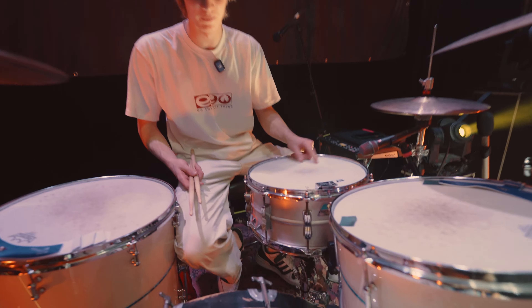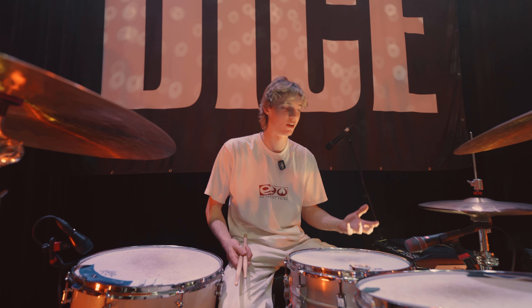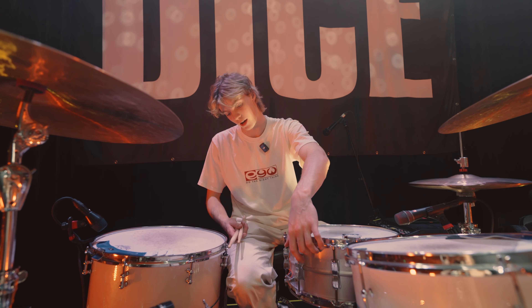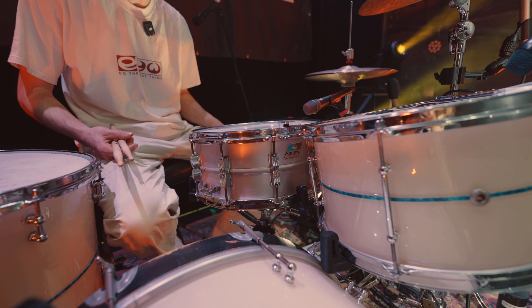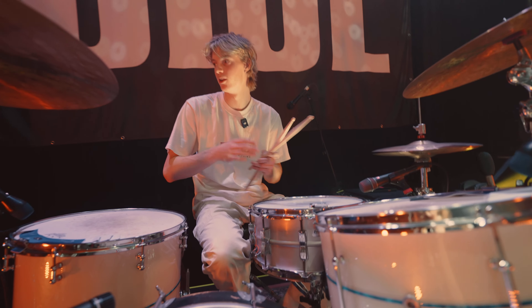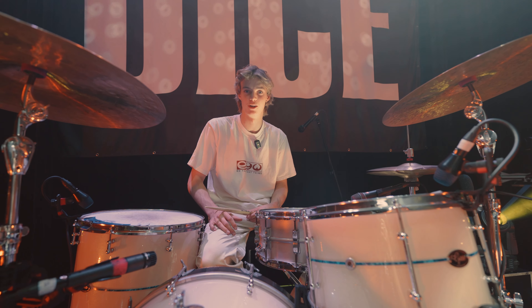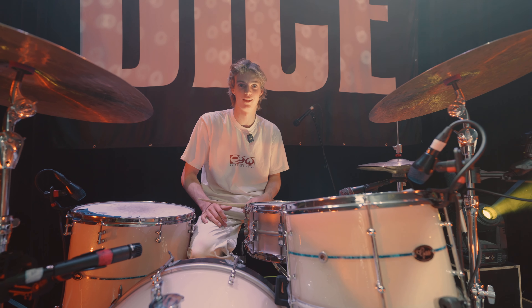This is the snare drum I use. I have a few, but this is my favorite at the moment. It kind of is the sound of Dice, I guess. It's a Ludwig Acrolite, and it's a 6.5, which is a bit deeper. It's a bit fatter, and we've been testing the different tunings on it — it's really fun to try and find our sound. Each song is different, needs a different tuning. I've just found the sweet spot tonight.